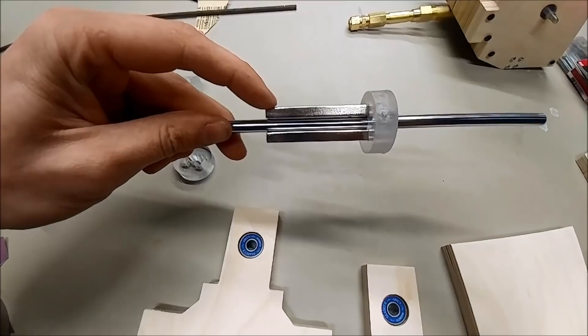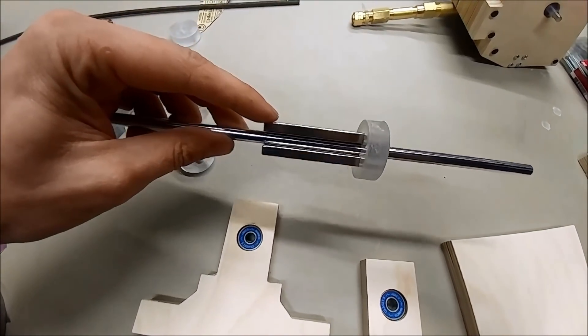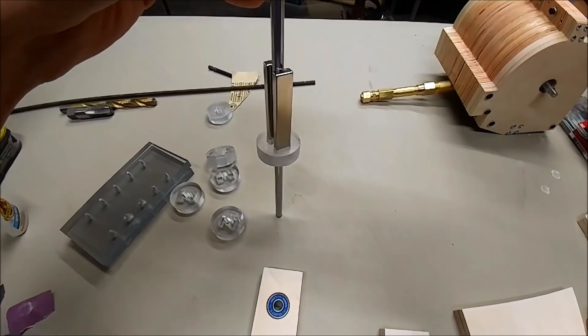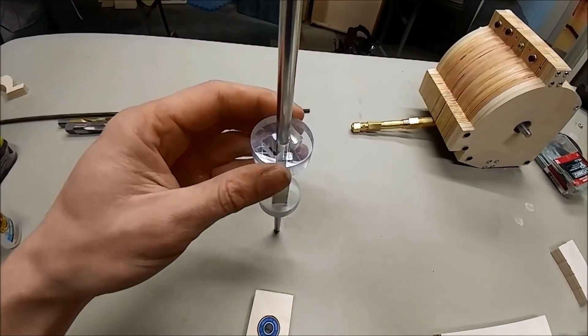We've got north up here and south on the other side — north, south. And I've made this little jig right here, and all I'm doing is sliding these little fingers.